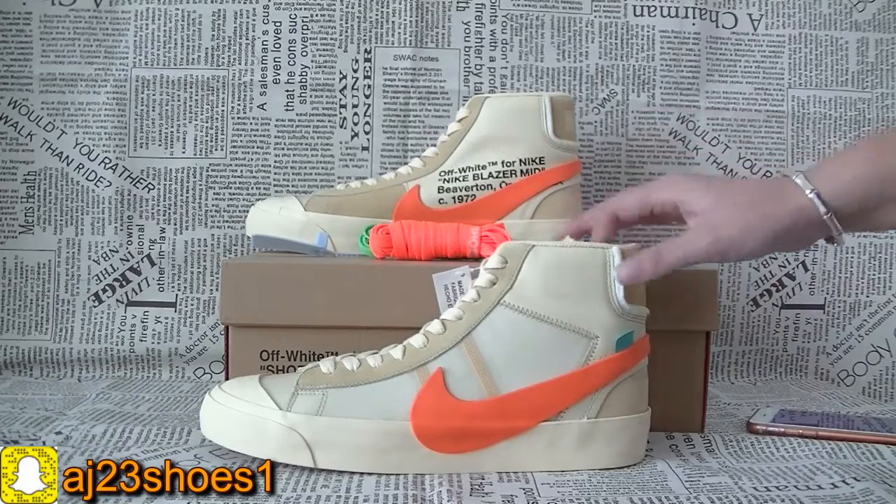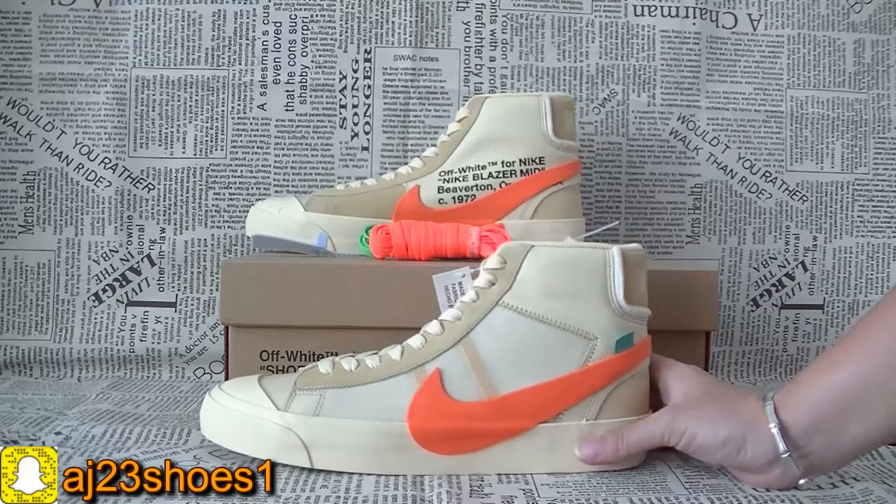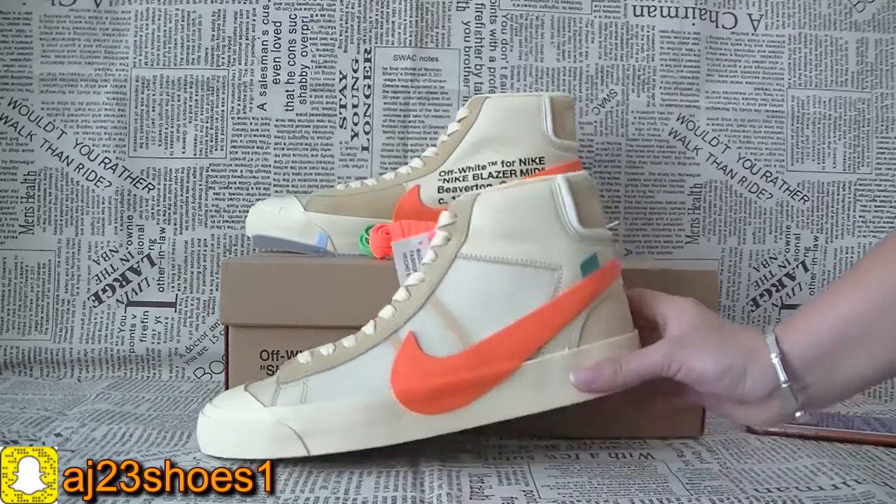Hey, what's up, you guys? This is Elisa from AJ23sues.net. Today, I will show you a new pair of shoes — this white V10 Blazer Mint.